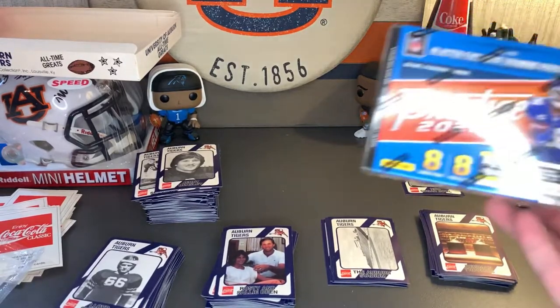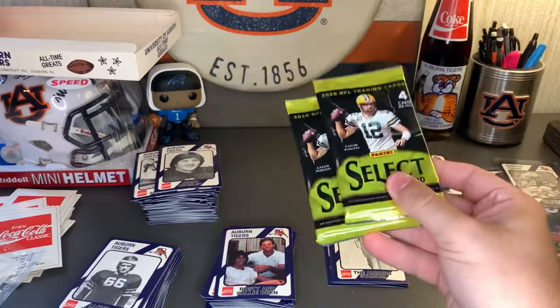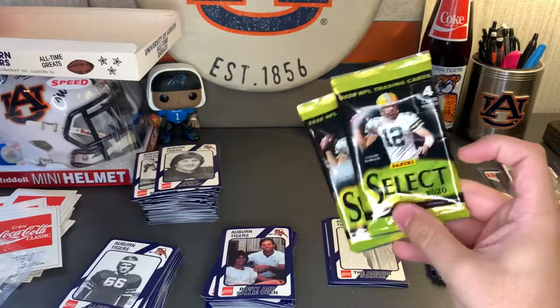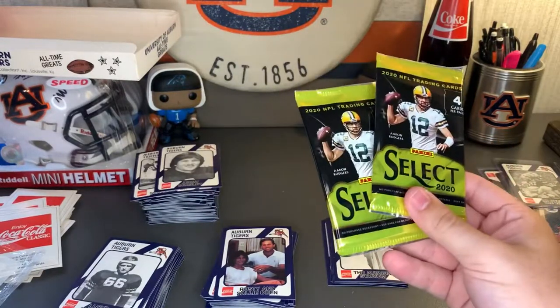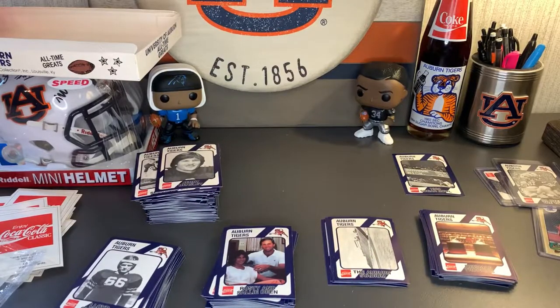Thank you all so much for watching. Here are all the packs now that they've been opened and the old box. Catch me next time — I'll probably be opening a pristine 2021 blaster box, and also have these two 2020 Select packs from a mega box, four cards per pack, we'll open that alongside the Prestige too. I've got some more boxes and individual cards to show off as well. Thanks for watching and see you next time!